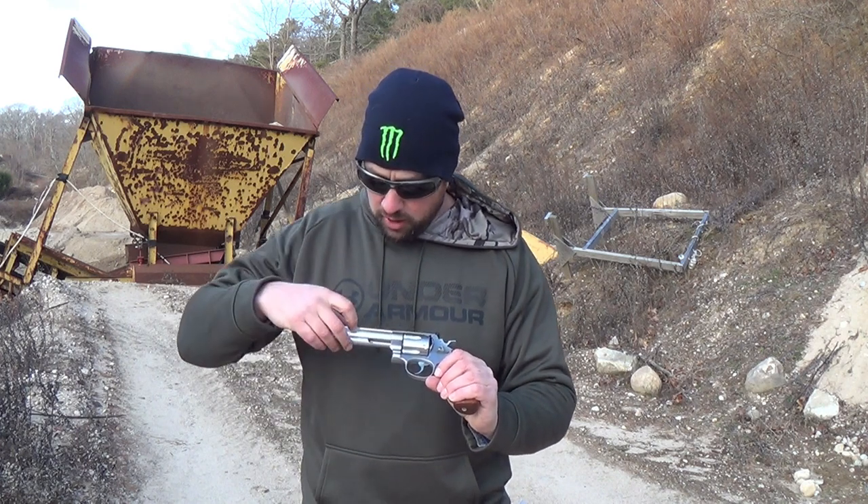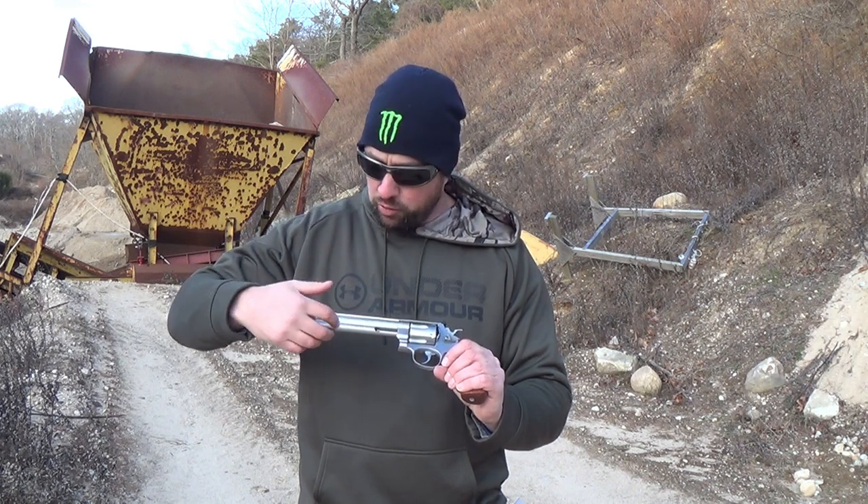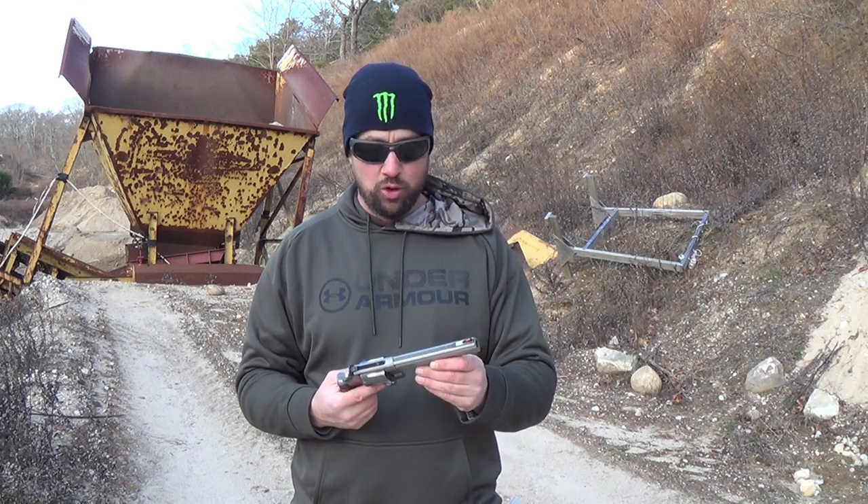There's your ejection rod. A lot of revolvers will have the under lug stop right there, but this one goes the length of the barrel — that is just added steel, and it makes the gun heavier. But for .44 Magnum, it's good because it tames recoil. As you folks know from my 686 video, that gun also has a full under lug and it definitely helps soak up recoil.